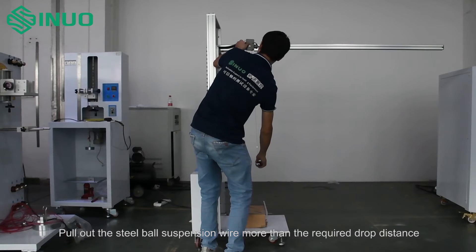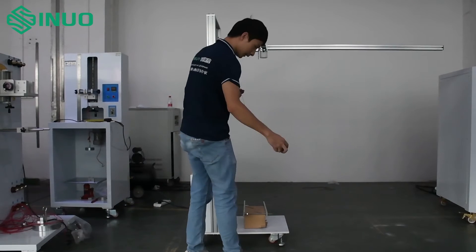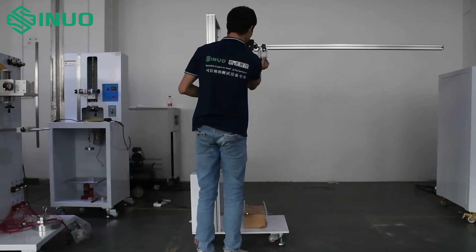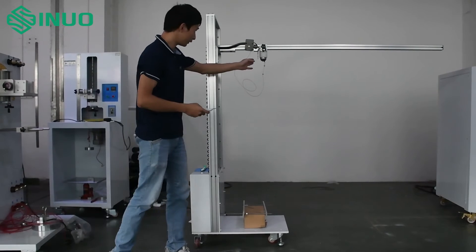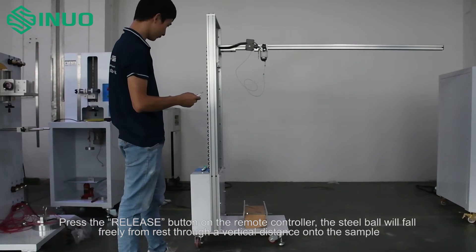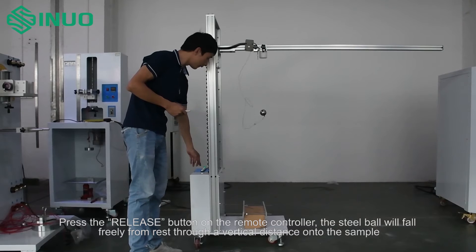Pull out the steel ball suspension wire more than the required drop distance. Then press the release button on the remote controller, and the steel ball will fall freely from rest through a vertical distance onto the sample.